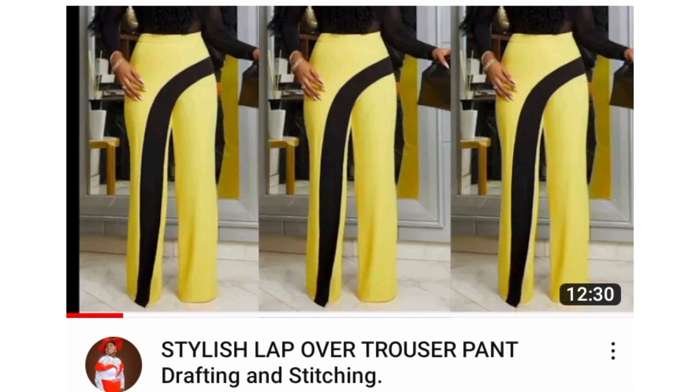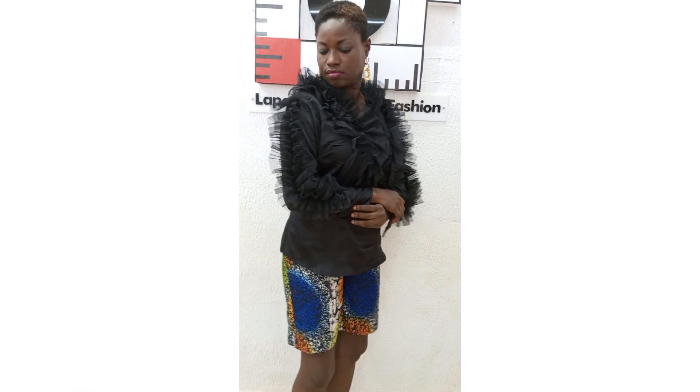By the way, have you seen my tutorial on the making of this stylish tailor pants? If you haven't, I shall be putting the link in the description box below for you to watch. So let's get right into the tutorial!